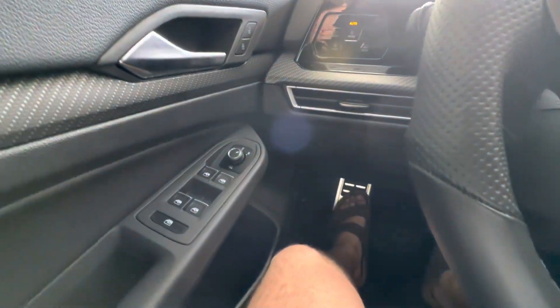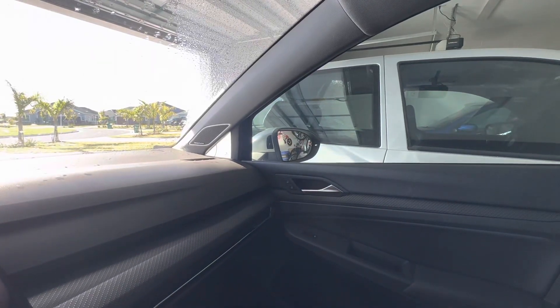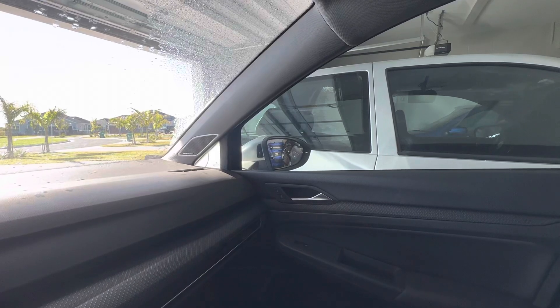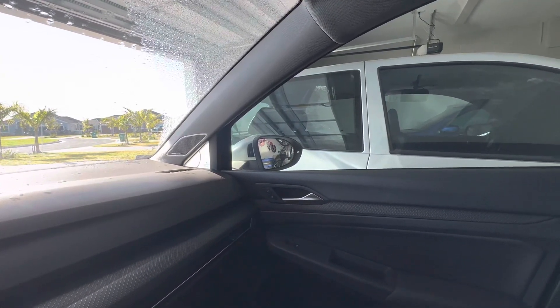Put it back to — fingers are too big — regular position. And you can see the mirror go back up. Back to R, back to zero, middle position. There you go, the more you know.